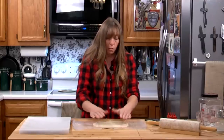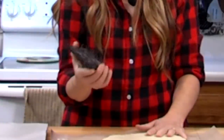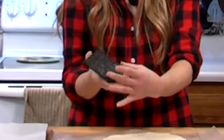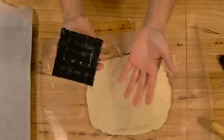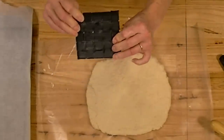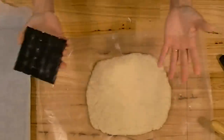I would use unbleached all-purpose flour for this. You don't want anything that would cause it to rise up. I made this thing here that looks like a torture device — it has 16 nails in it, about an inch apart, just through a piece of cardboard covered with electrical tape to keep it from getting dough all over it and falling apart.